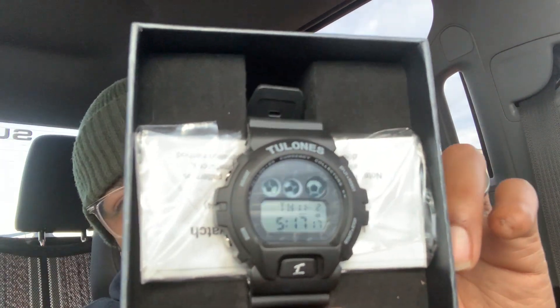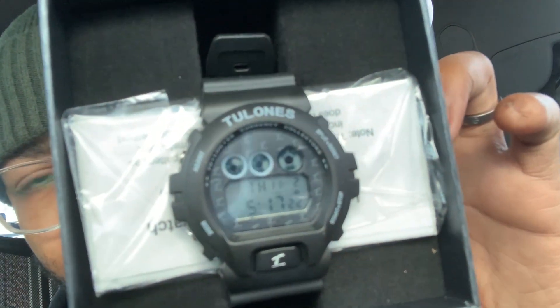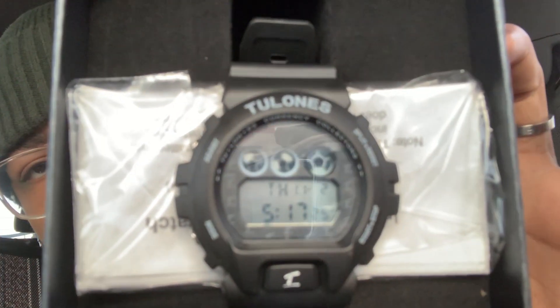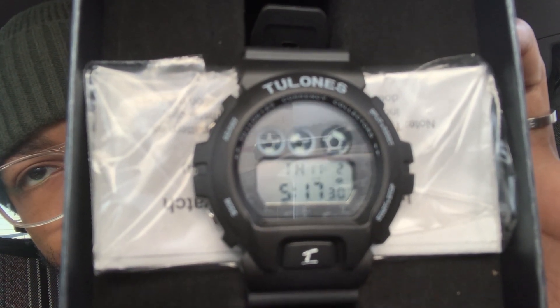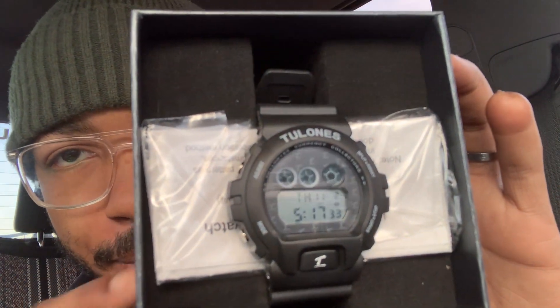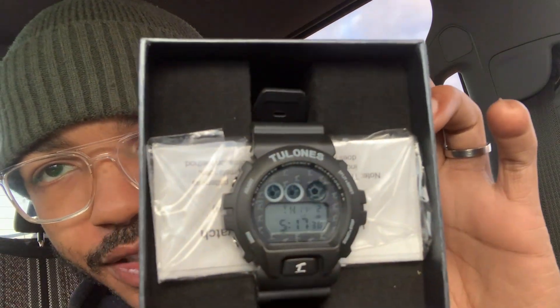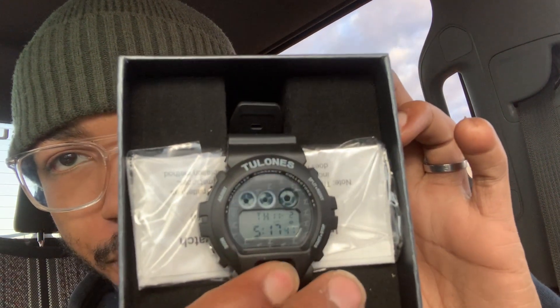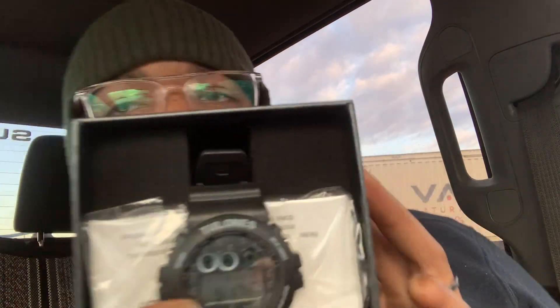Yeah, you can see it's giving a little G-Shock vibe, kind of a little Casio — I want to say that's what this is but I'm not sure. But yeah, as you can see, that's their little T logo right there, that's the name. This button — if you press it, it'll light up. Yeah, I see that, that's all right. It seems like everything on here is functional; I haven't set the watch so 5:17 isn't my time.